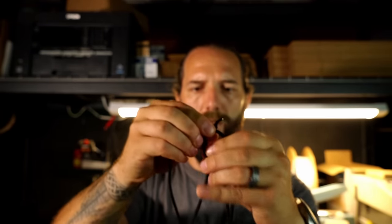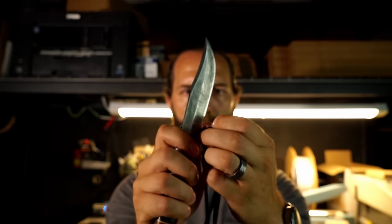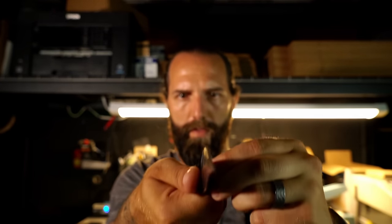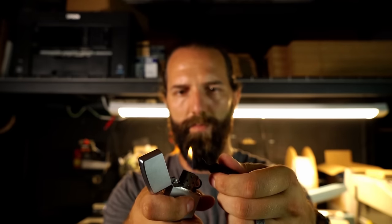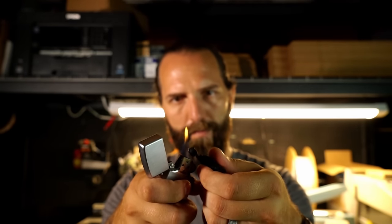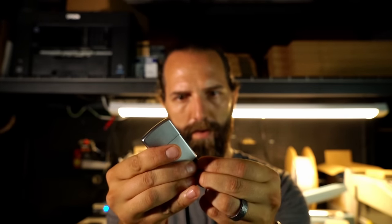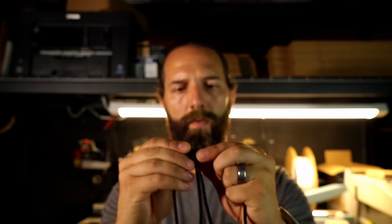Any excess that we have, just take a sharp knife and trim it. Then burn your ends, and this time when you burn the end, while it's still hot, press it into the knot. That way it helps seal it all the way around the base. Do the same thing on the other side.